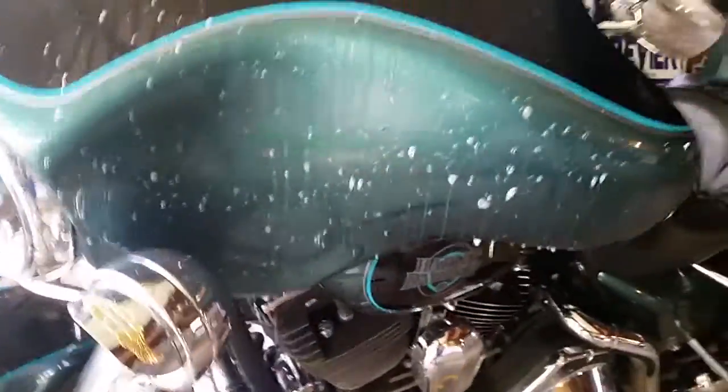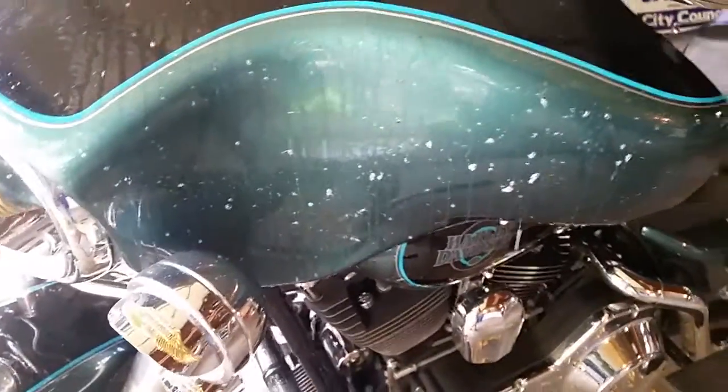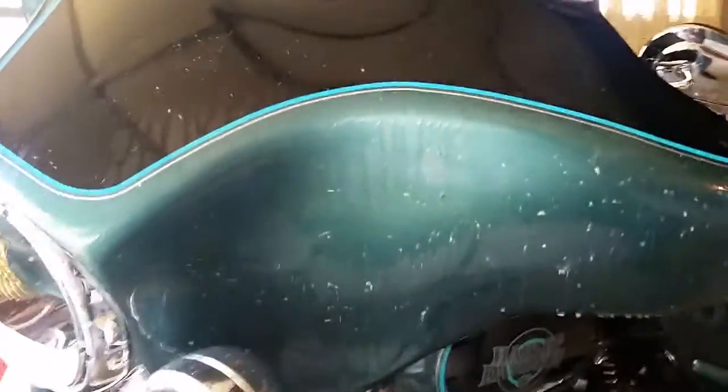The instructions say if you've got a lot of bugs baked on, spray the solution on there and let it sit for half a minute to a minute, then wipe them off. If necessary, you might have to do it again.